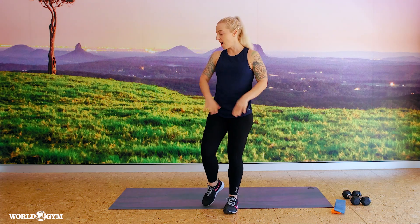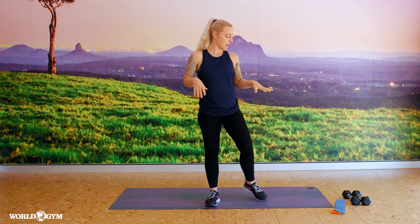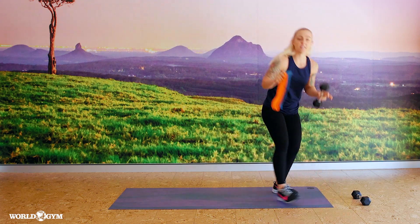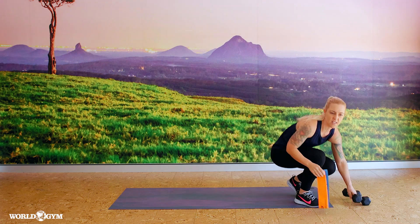Shoes are optional, on or off. You may wish to grab a mat, a water bottle, a towel, even some hand weights if you'd like, or resistance bands if you want to add another element to the class, if you need a bit more today. Thank you for joining us and let's start.